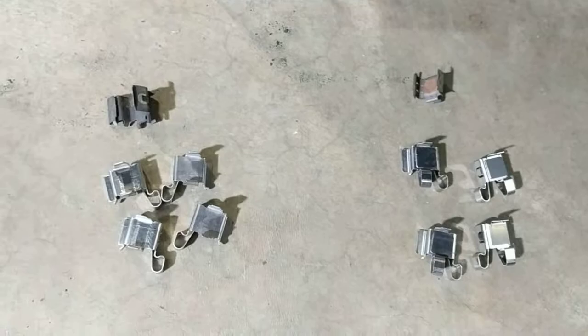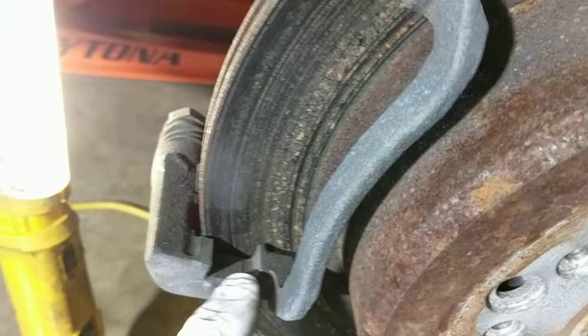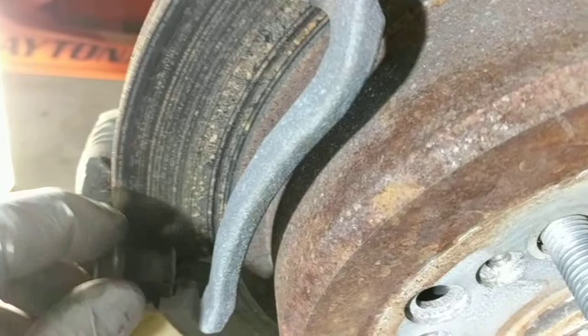You'll notice this is the old hardware. This is the guide for the pad itself and it goes right in this slot here on the caliper bracket like so. And then there's a corresponding one that goes up here which is laying down here. We'll just hold that in place to give you an idea — I won't pop it back in but it goes like that.